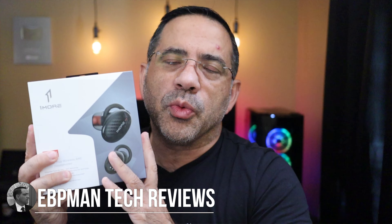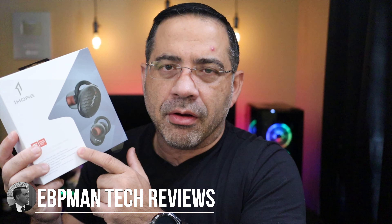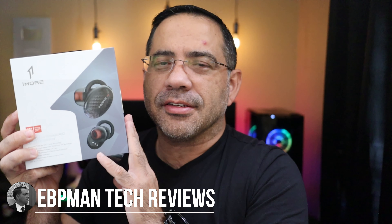Hey guys, ZBP Man here, and in today's video we're going to take a look at the 1More True Wireless ANC in-ear earbuds. These have THX certification, they have fantastic audio, call quality, and active noise canceling too. So let's go ahead and check them out.